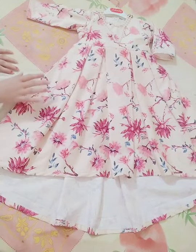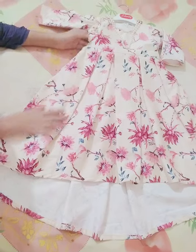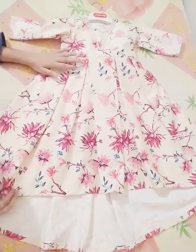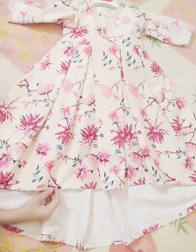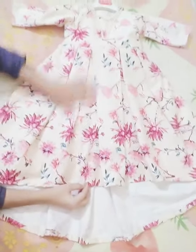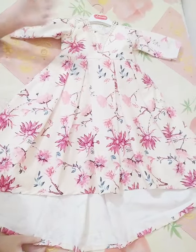Welcome to the video, everyone. I'm going to share this video with you. This video is made with you, which I am sharing with you. Let's learn how the box is made from this box. Let's start the video.